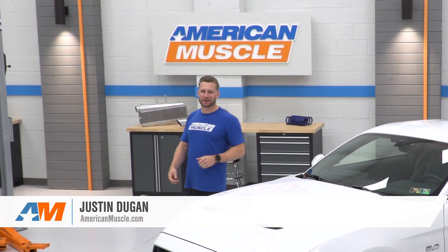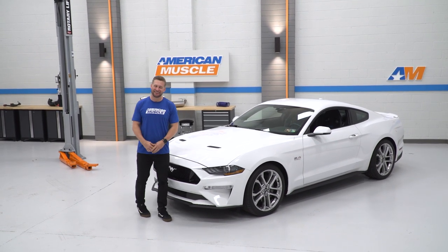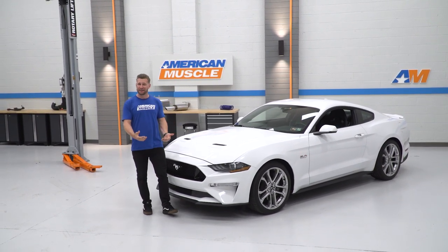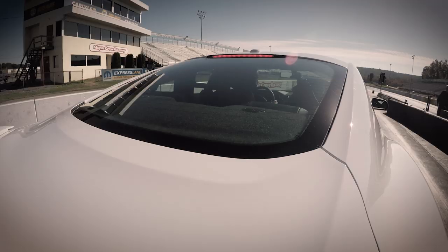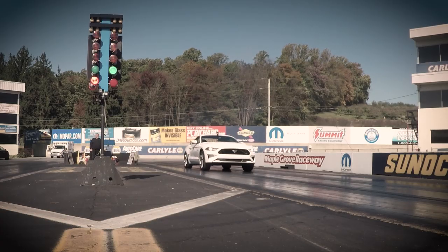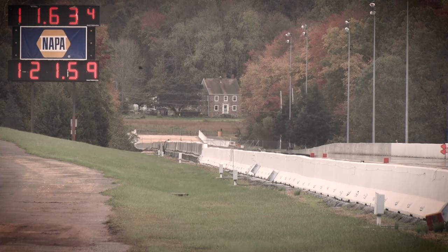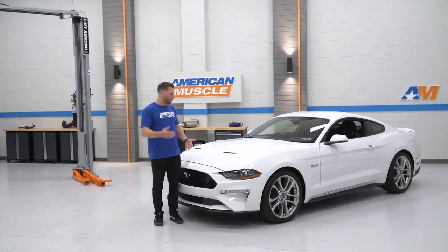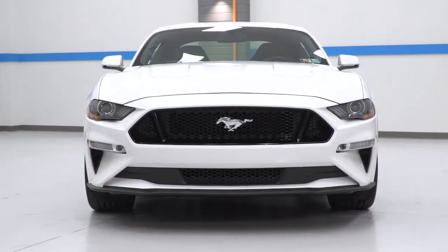Hey, what's up, everybody? I'm Justin with AmericanMuscle.com, and look who's back — my 2019 GT is in the shop again, finally. I know we kind of teased you guys with some of the early reveal videos. We hit the track with this thing bone stock where it went 11.90s, and then 11.60s with the tune and E85, and then we went radio silent. Well, we have some time to wrench on this thing and get it ready for car show. So that's the point of today's video.